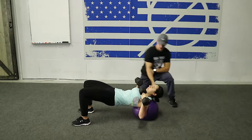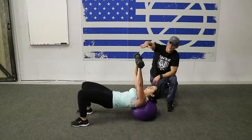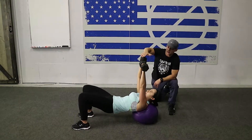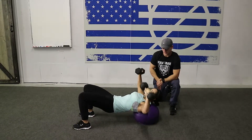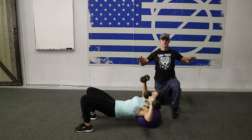On our chest press, we're going to set up here on a ball in this case, and drive these dumbbells straight overhead, hands coming towards each other towards the center, and elbows out to the side, making sure that when we come down, that our elbows are not over our shoulders, but under.